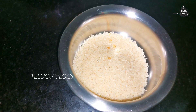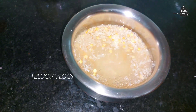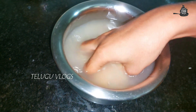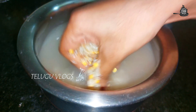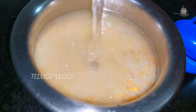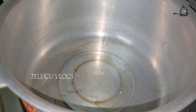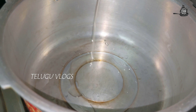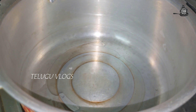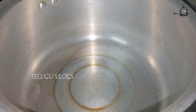Let's wash it with two layers. Put the oil in the cooker. I will put 2 tablespoons of oil and a little bit of oil in the morning.